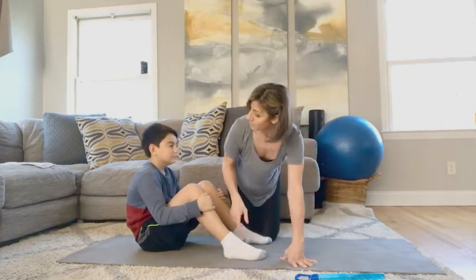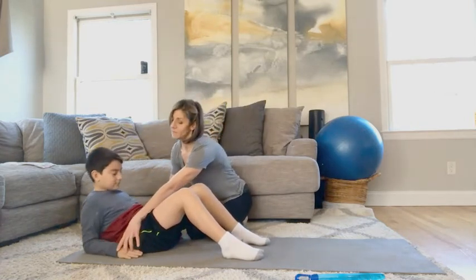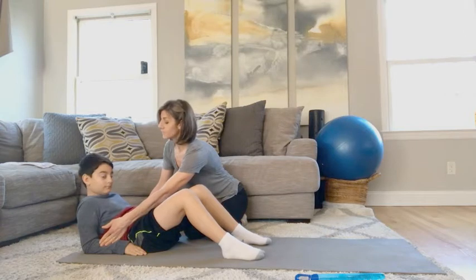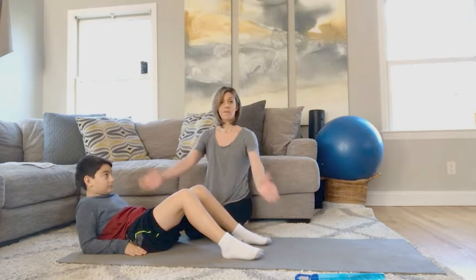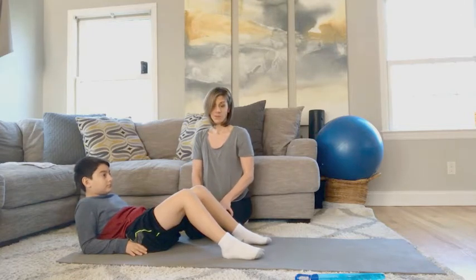With Bryce here, I'm going to put him more in a supported flex position, so I'm going to have him come back so that he's resting on his elbows on the mat. This will give him a little bit more support as we're doing this activity. If he is more advanced, you can have them bring their arms off the floor and try to balance in more of a boat pose while they do that as well.